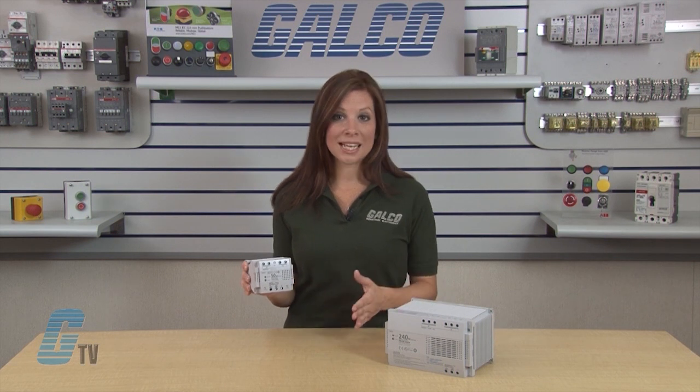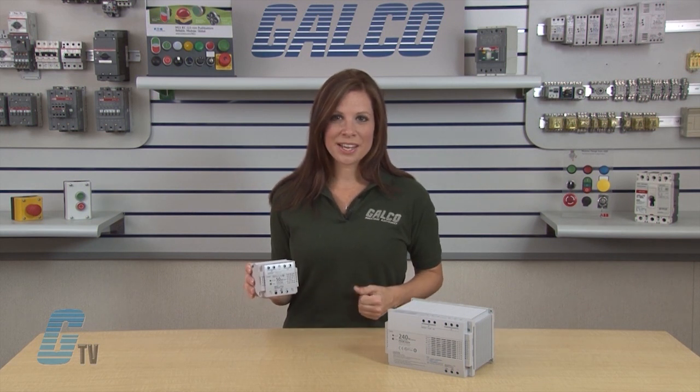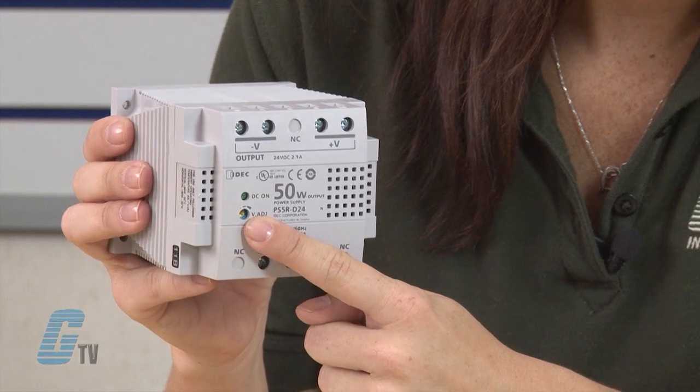The PS5R Standard Power Supplies have a voltage adjustment of plus 10 percent. This can be adjusted on the front of the power supply over here.